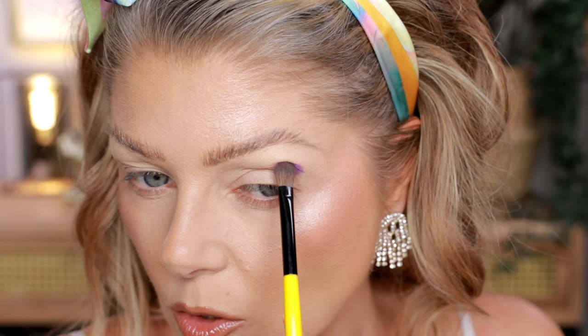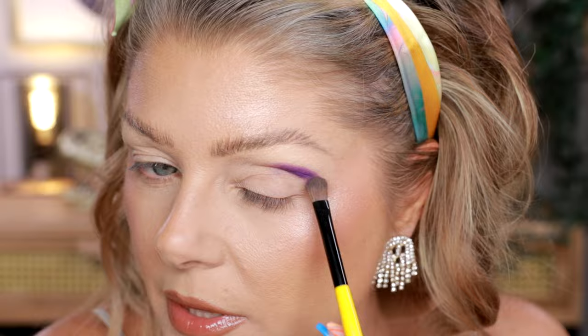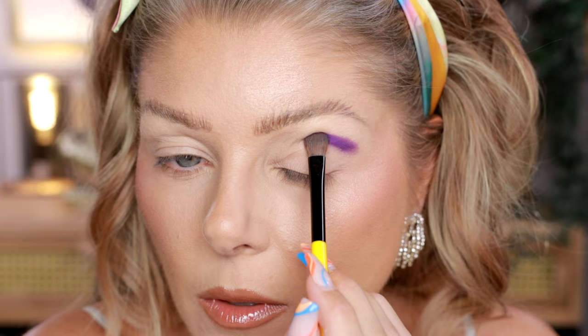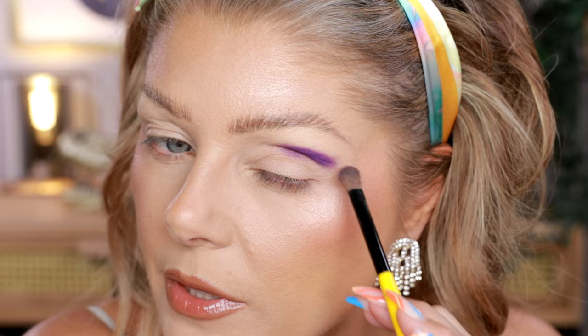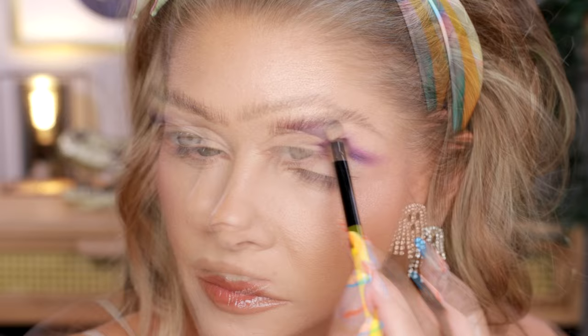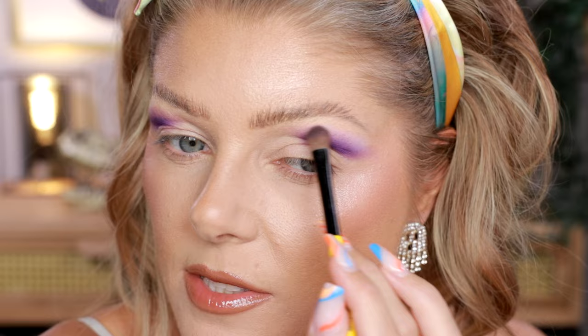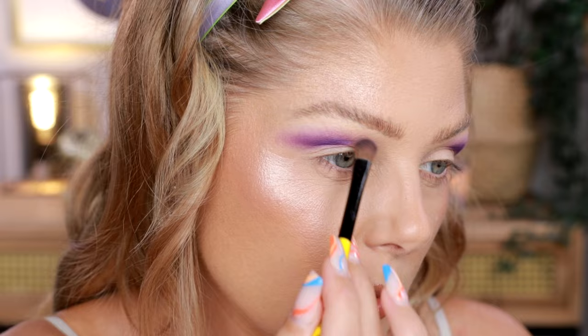I'm starting with Little Ghost out here on the outer part of the crease and I'm just mapping out a little bit — we will be able to clean this up so I'm not too worried about how it's looking right now. I'm going to take it approximately to the middle of my lid and then just winging it out a little bit and then blending the upper part. I'm going to use a little bit of Skeleton just on top of this color — not so that it's going to be super visible, but blending out this edge with this pastel lavender just to soften it a little bit and to make it all seem a little bit more flowy.